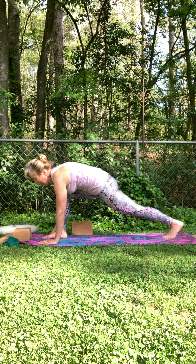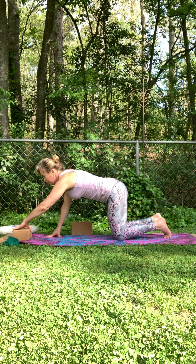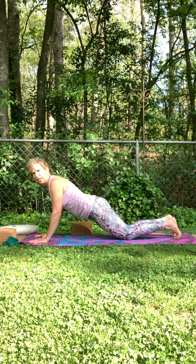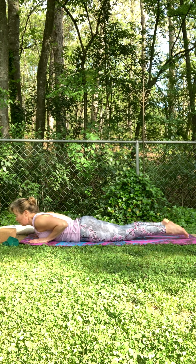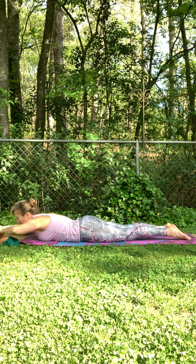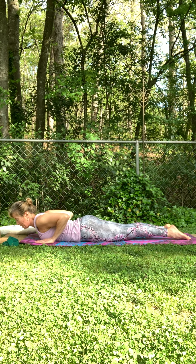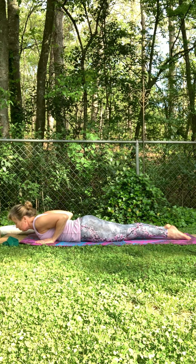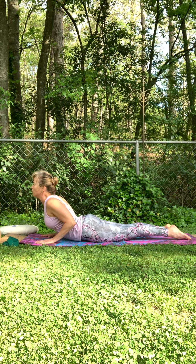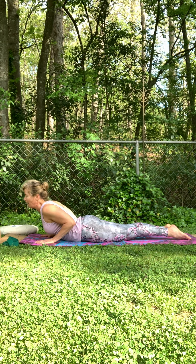Release that down, gently come down onto that left knee, bring that right knee back. Shift your weight forward, elbows by your side, all the way down onto your belly. Tops of your feet — press them firmly into the mat. Active legs, palms pressed down by your side, elbows in. Inhale, lift up — active legs, strong back — baby cobra. Exhale.